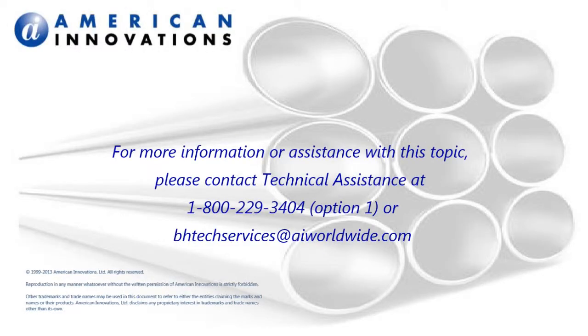For more information with this topic, please contact the technical services team at 1-800-229-3404 or at bhtechservices@aiworldwide.com. Thank you.